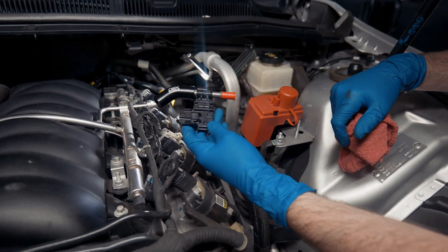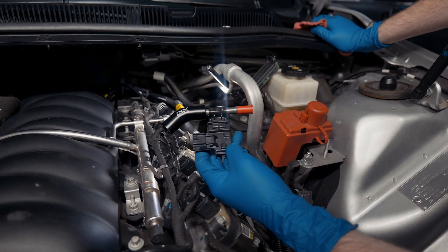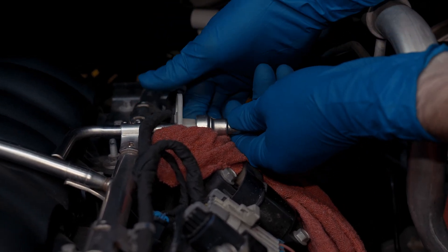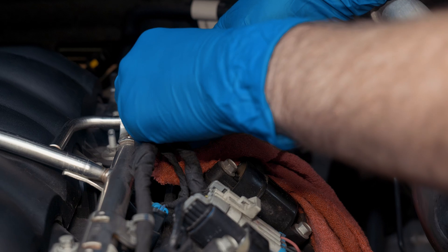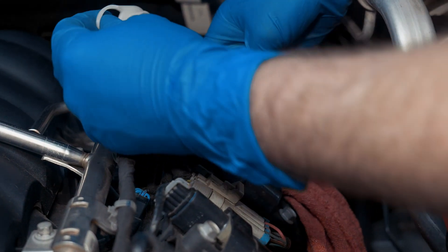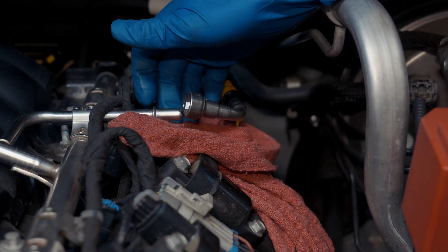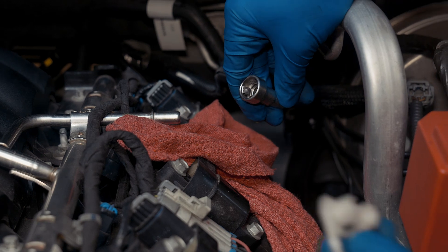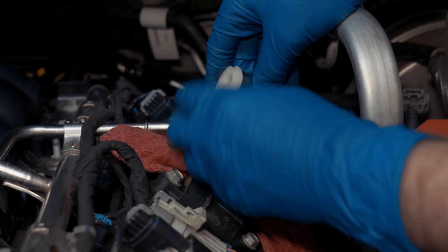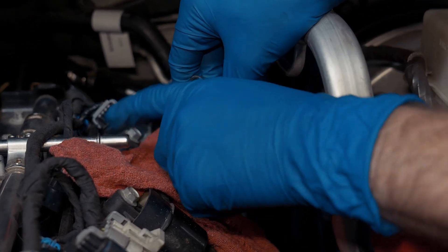First off we're gonna be installing the sensor and then we'll come back and do the wiring. We're gonna take our little fuel line tool, put it on the fuel rail itself, and it's gonna go in there and release it. You will have some fuel that comes out so make sure you have a rag to catch it. This goes in there, pushes those little tabs together, and allows it to get over that little lip.